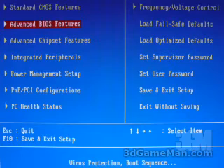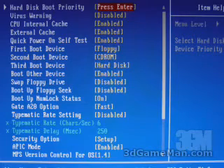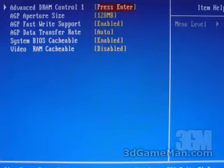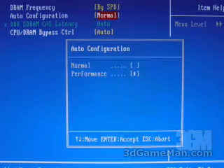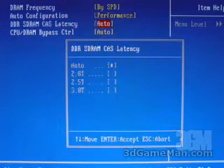Within the advanced BIOS features, you can enable or disable the CPU internal cache and the external cache. You can also select the first boot, second boot, and third boot devices, and so on. Within the advanced chipset features, you can tweak the memory options — you can go by SPD or select up to 200 megahertz. You can also go into a performance mode and adjust the CAS latency.